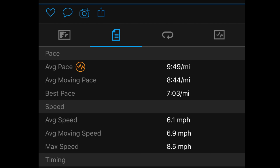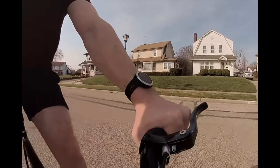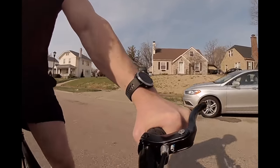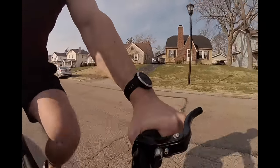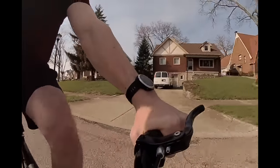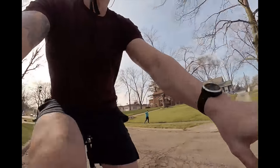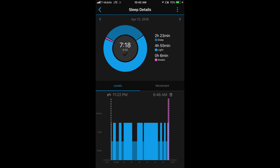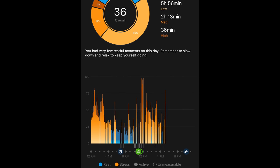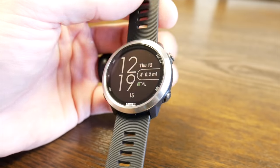This does have Strava connectivity, so if you want to pair this with the Strava application it does cross-integrate, which is super helpful. This does not have a triathlon mode, meaning that if you want to track swimming, cycling, and jogging, you'll have to independently start and stop those exercises rather than the watch having a special sports profile that tracks all three automatically — which was disappointing. This does have built-in sleep tracking and does a decent job, though Garmin doesn't have the best sleep tracking. This also includes heart rate variability readings, presented through what they call a stress score — the higher your variability, the lower your stress, and the less variability, the more you're stressed.